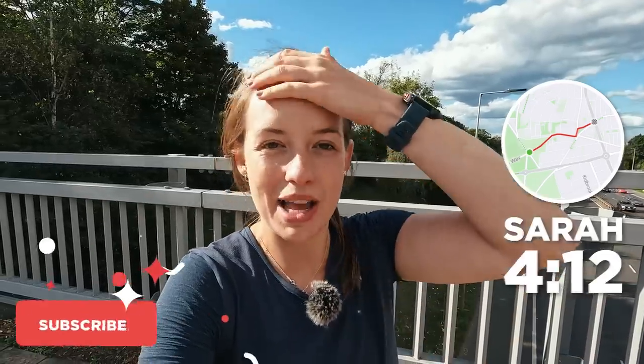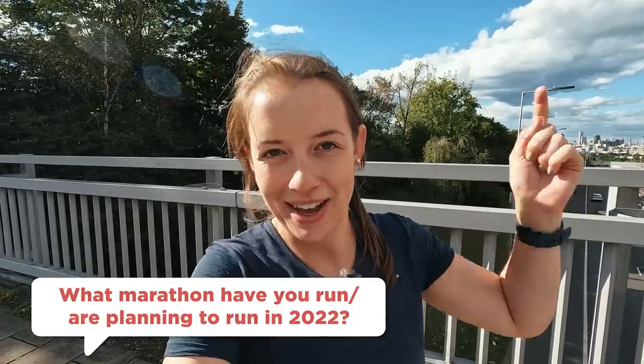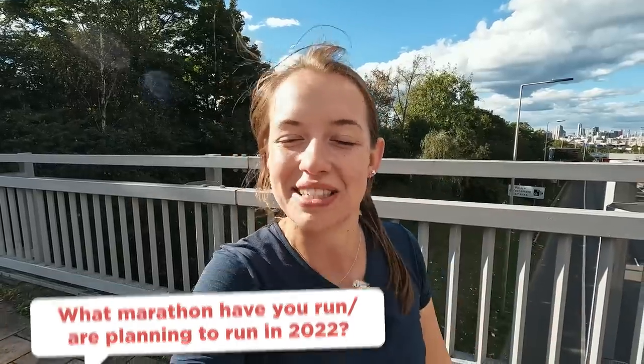If you're enjoying this video, please do give it a thumbs up, also to cheer on everyone that's taken on the London Marathon. Well done if you've taken it on. If you've taken on a marathon anywhere else in the world this year, let us know in the comments. Or if you haven't taken on a marathon, what would be your bucket list marathon? Let us know. If you have run a marathon this year, pop your time in the comments and we'll come give you some love.